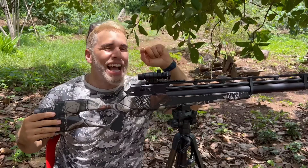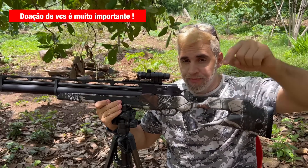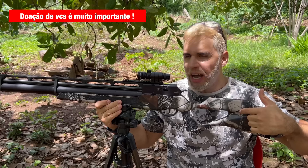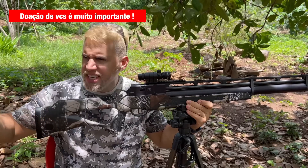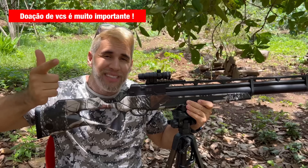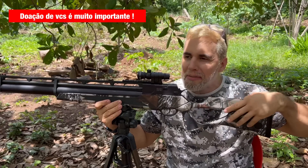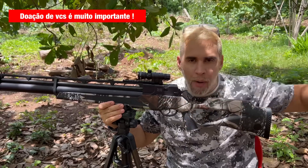Olha a R8 como ficou linda camuflada, gente! A ação da moto — a moto mais o combo da R8: se você ganhar, eu mando uma R8 camufladinha pra vocês. Thiago, pode ser de madeira? Pode. A 6.35? Pode. 5.5? Pode — você escolhe a R8 que você quiser. Eu mando ela com compressor, com escuba de 3 litros, estação de recarga, mais 2 mil chumbos, a R8, e uma luneta top cara.